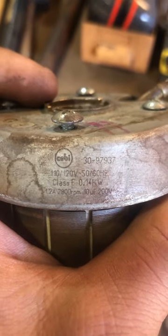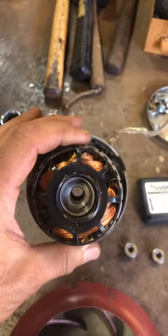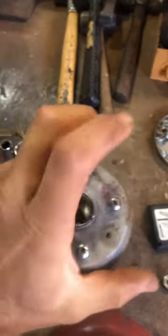It's 0.14 kilowatts, or 140 watts. Internal windings, external rotor — so the stator is this portion here. The spindle runs through, supported by a couple of bearings, retained by a circlip.